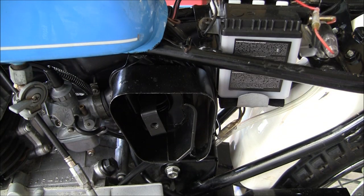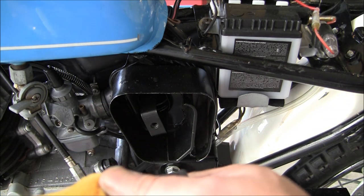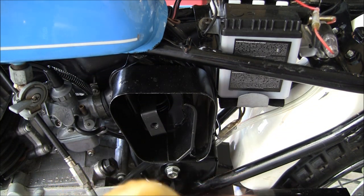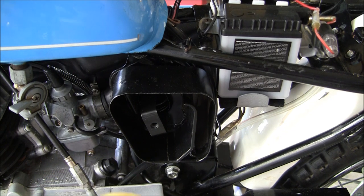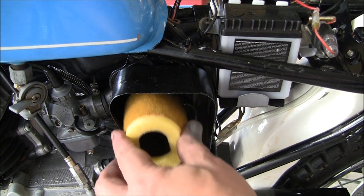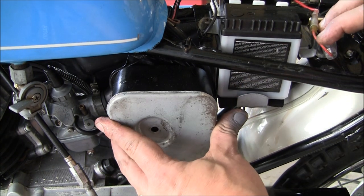Here's the filter, and here's the actual cage. Luckily this bike had the cage in it but no filter. The filter simply goes over this cage. This one comes pre-lubed — this filter does. If yours does not, then you would want to get some lube and put it on there. There it is, it's all ready to go, and it just simply goes right in place.